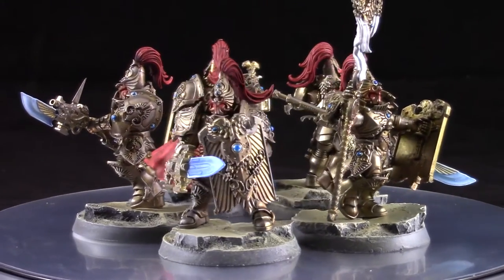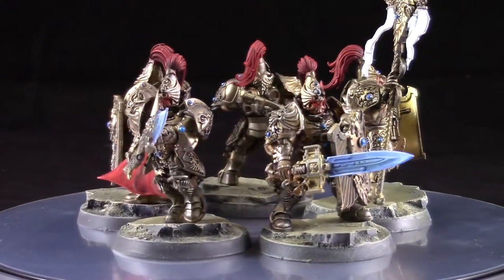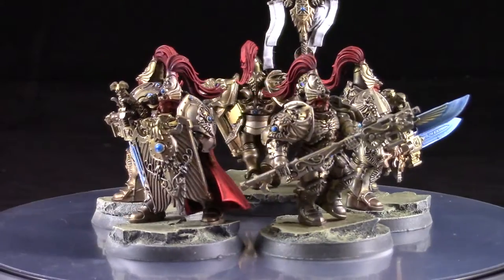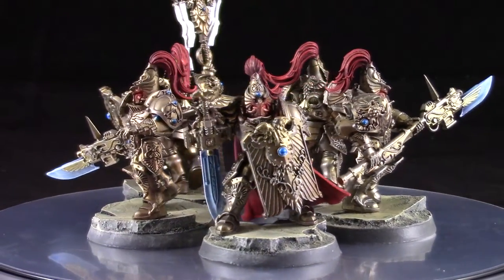Custodes? Custodes? I don't really know how to pronounce them, but I know that I love the models. So there's four main things we're going to cover in this tutorial: the gold sections, the red sections, the gemstones, and the power weapons.